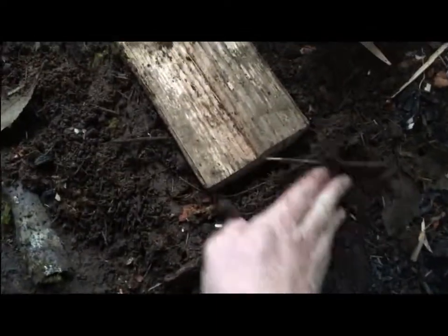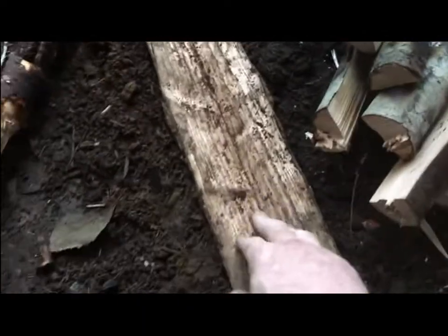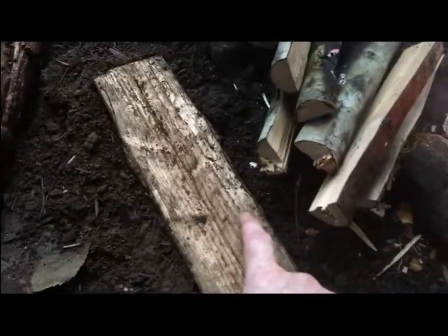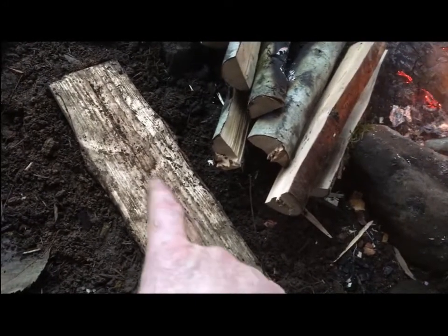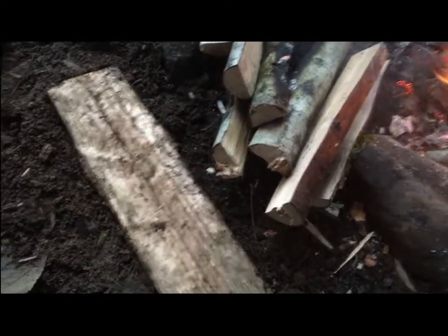Then I put the dirt back on the edges and took a small stick and stamped all the way around. Now this is really solid. I was able to baton a bunch of this wood and this doesn't move — it's flat and it doesn't move. What's great is I can also kneel on it to start the fire when I first come here. If I don't have a pad I can just use this to kneel on as well, and it's ground level.